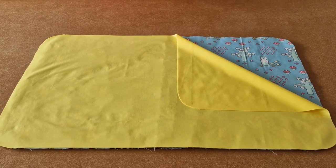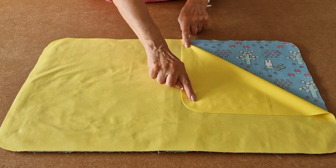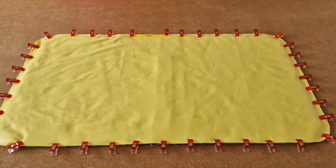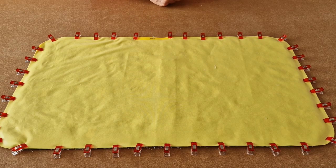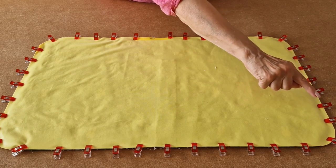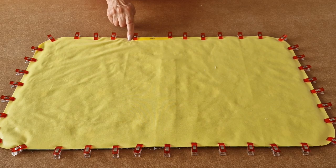Place your waterproof PUL fabric right sides together on top of your cotton fabric. If you're unsure which is the right side of PUL fabric, it's generally the shiny side. Place it right sides together and add some clips. I've added lots of clips all the way around and I've put my gap sign here. I'm going to leave a 10–15cm gap for turning and sew all the way around, carefully round the curves, and then back to where my gap is, backstitching a few times as well.